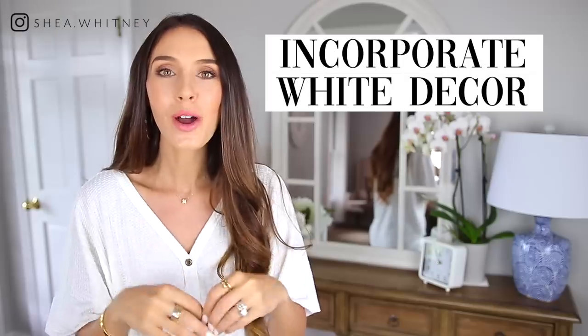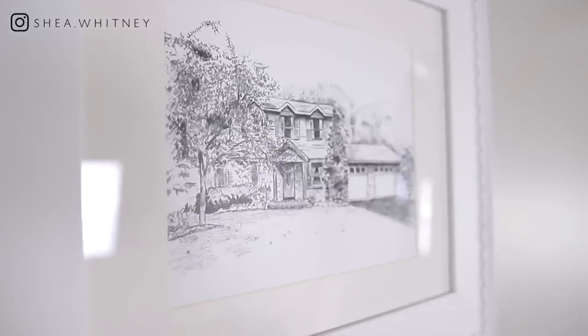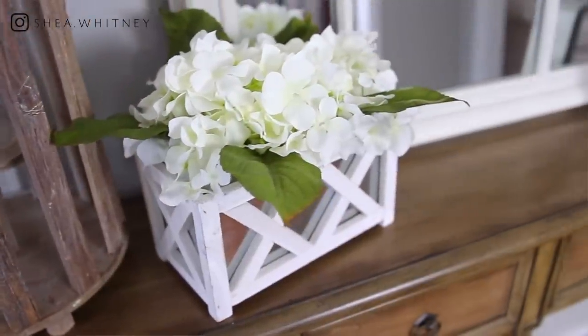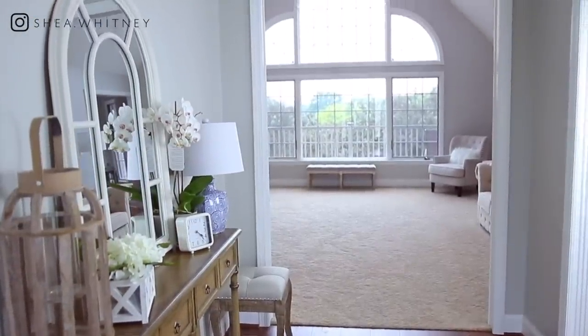Step number five is to incorporate white decor. Decor pieces are the items throughout your home that fill in the blank spots, and that can get very cluttery if you don't do it the right way. The easiest way I've found is to always go for a white shade. Throughout this entire video — in my living room on my end tables, my dining room, my bedroom, even here in my foyer — you can tell there is a lot of white decor pieces. There's still greenery, but the base color is white. White isn't even necessarily a color, so it really helps not look too cluttery while still having the space nicely decorated.